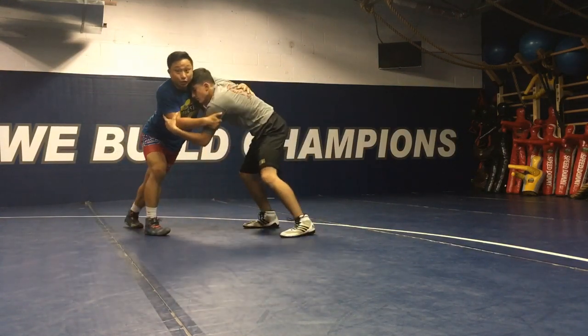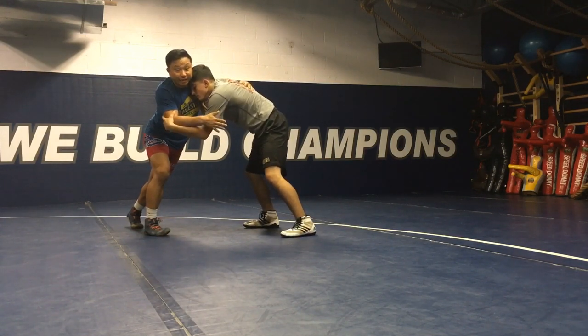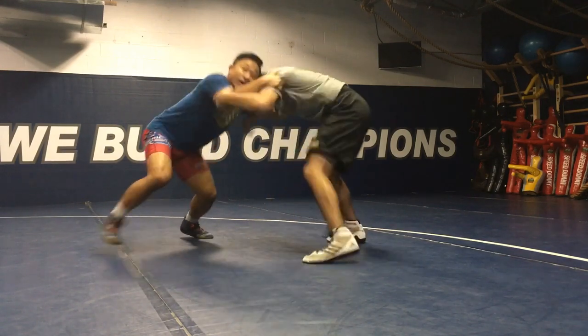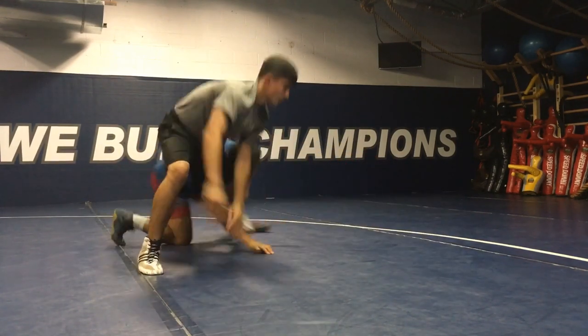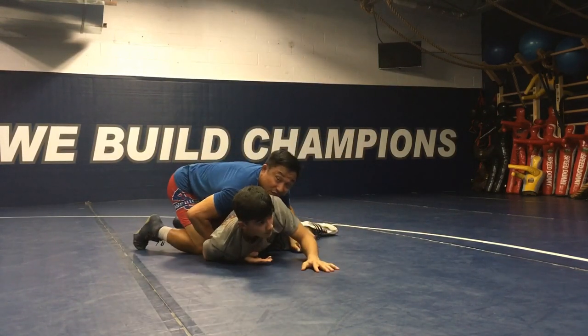Underhook, inside control. He's going to fight back in — it's inevitable for him to want to get that hand in. So when we're cutting him off, pull him down, flex back in. I get tall and I finish that single leg.